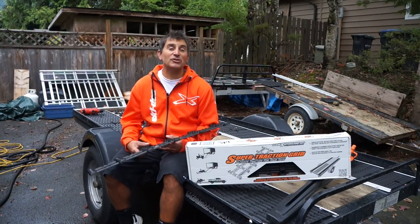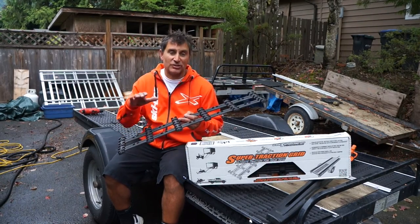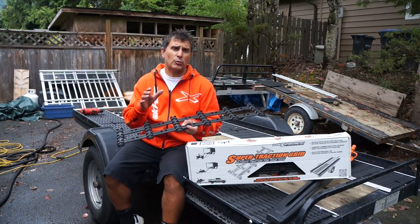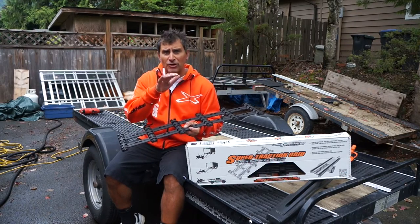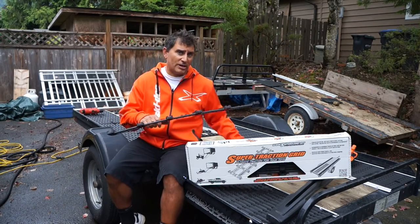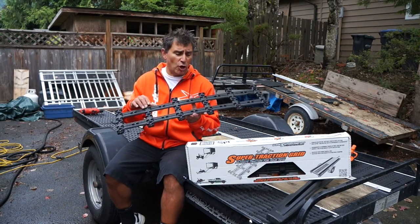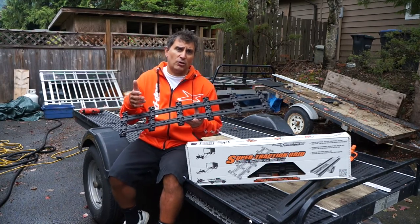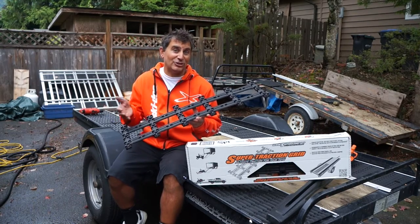Hey guys, it's Dave Nirona here from Superclamp, and today we're going to talk about another one of our awesome new products, the Super Traction Grid. This stuff is awesome and also really important, especially for those people who have an enclosed trailer and need grip on their ramp door, or on a single or double tilt deck trailer. The Traction Grid goes in the middle of the trailer where the track runs up or down, and it provides grip to allow it to do that.